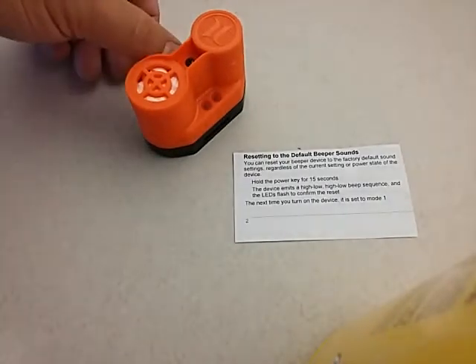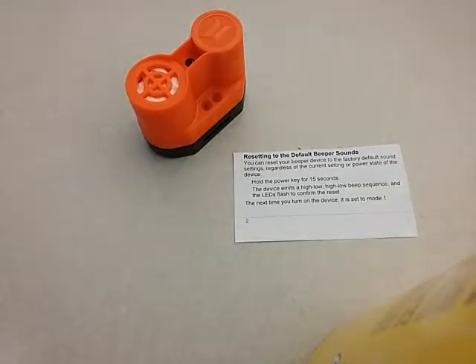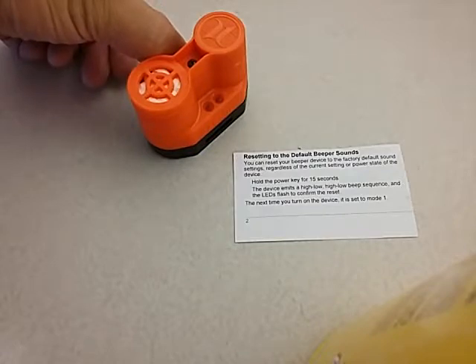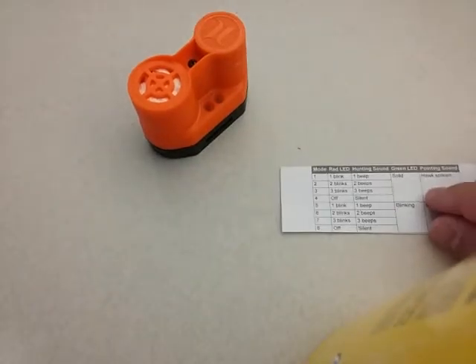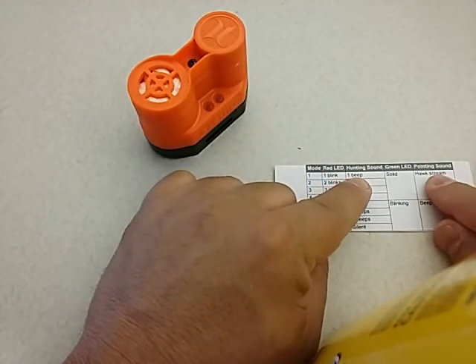Finally, to reset all settings back to factory defaults, turn the beeper on and then press and hold the power key for 15 seconds. The device will emit a high-low high-low beep sequence and the LEDs will flash to confirm the reset. The next time you turn the device on, it will be set to mode number one — a hawk scream for pointing and one beep for the hunting tone.